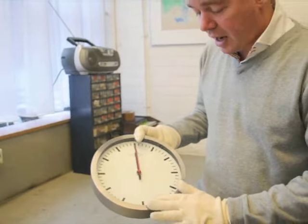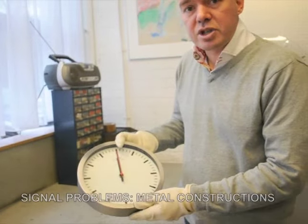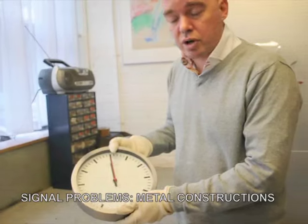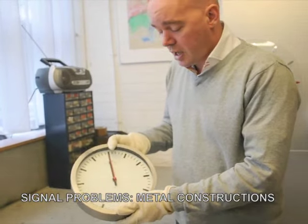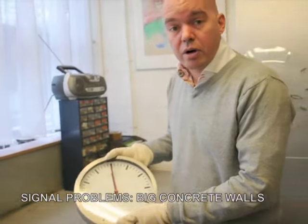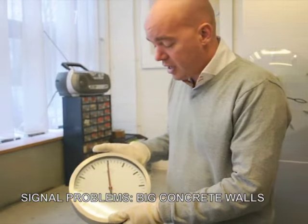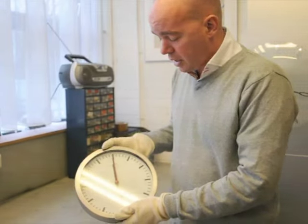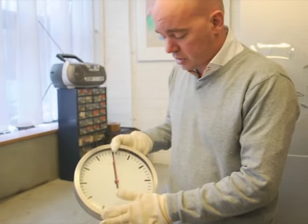With this clock you might encounter some problems in offices where you have big metal constructions or big concrete buildings. If there is not enough opportunity for the signal to get in, it is very difficult for the clock to set itself on time. This is the most common problem with this clock.